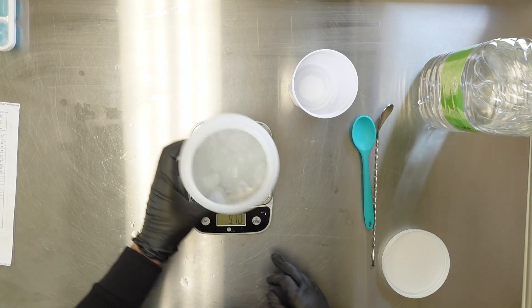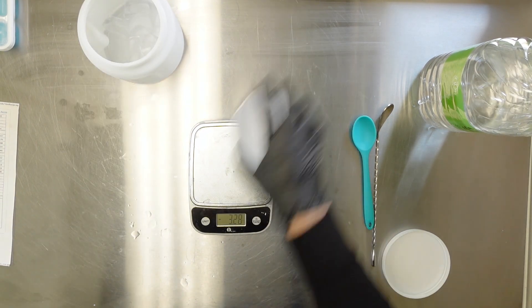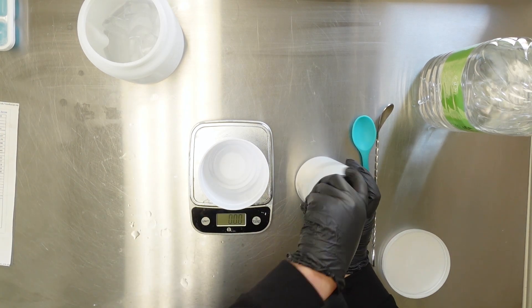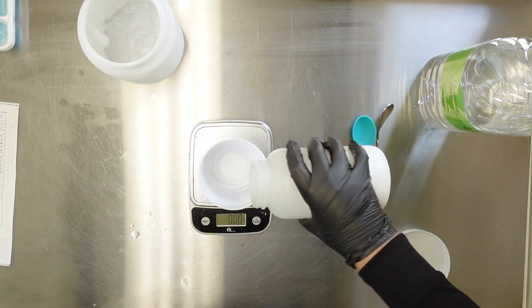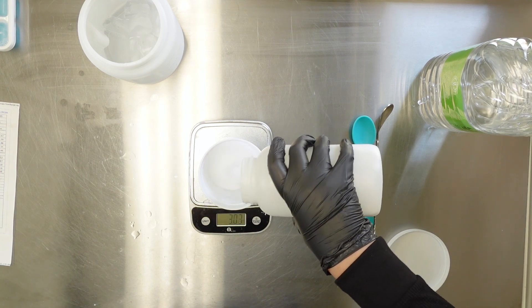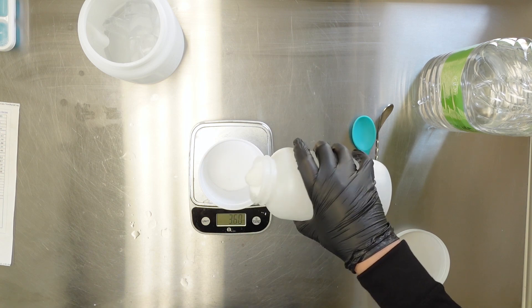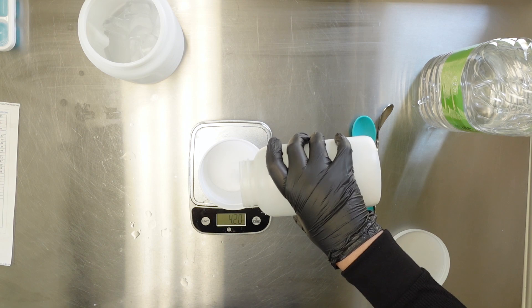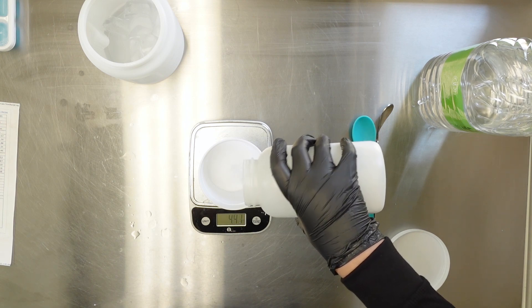Next I'll need to measure out my lye. I'm going to do 4.75 ounces for this recipe - this is the basic recipe I give for most of my DIYs. And if you do get some lye on your table, that's fine - keep a spray bottle with some vinegar in it handy because it will neutralize the lye.